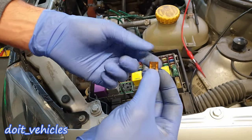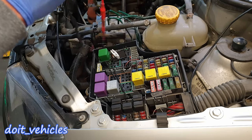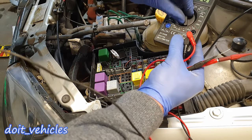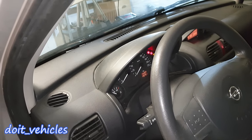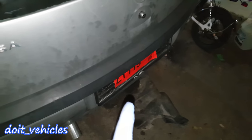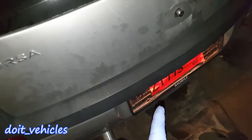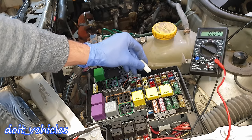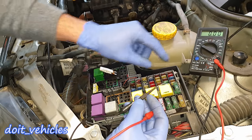I removed the fuse from the number plate slot, inspected it — it's not blown. Let's say the fuse is OK but the light is still not working when you turn on the lights. You can turn your voltmeter to 20V DC, put the car keys in the ignition in the second position. If I turn on the lights the number plate light is not on without the fuse, but when I put back the fuse in the number 4 slot, the number plate light comes on.